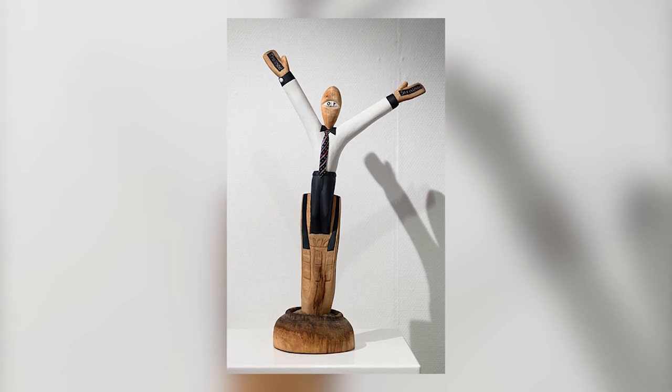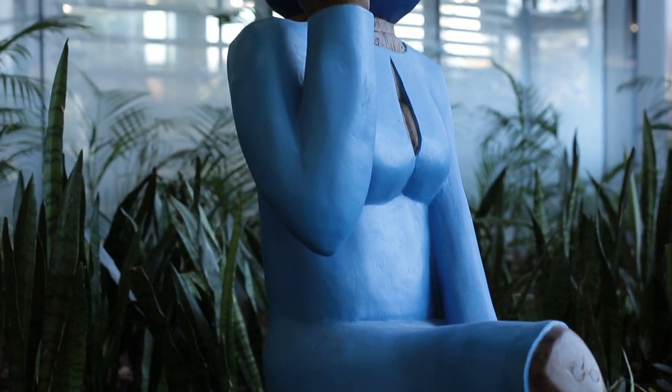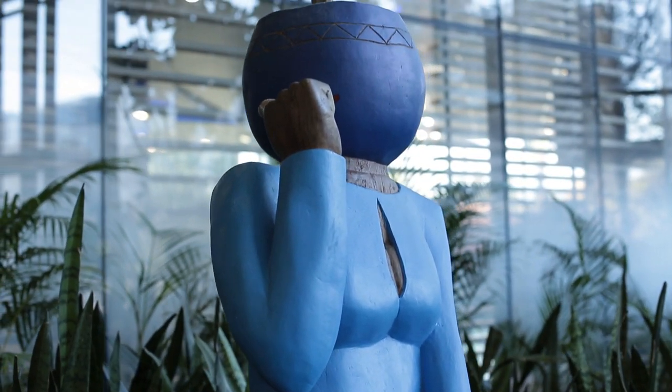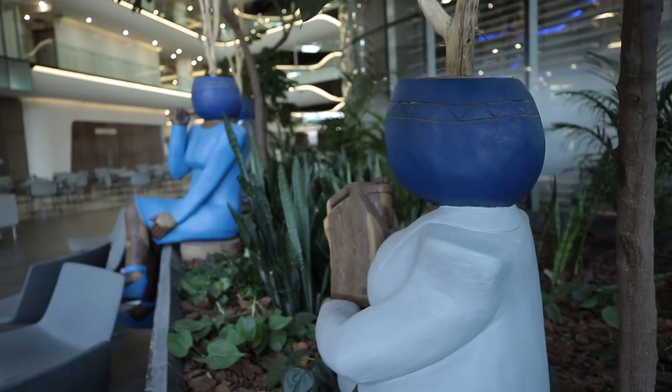The work that I did for Sasol was titled 'I Llang An Satin Lloko.' My idea was about people coming together to brainstorm, to talk ideas and all that. The work resembles a person with a head of a pot, and out of this pot comes a big tree.